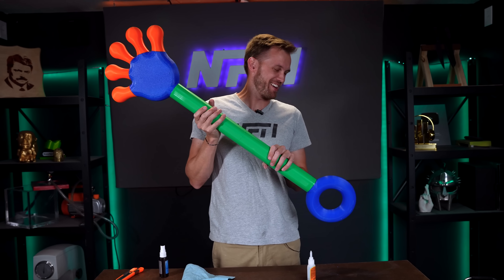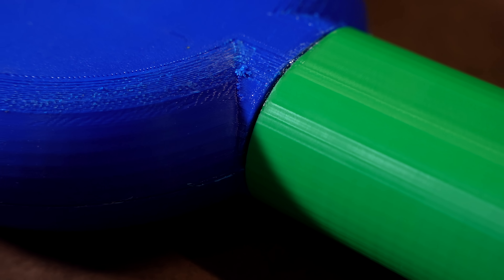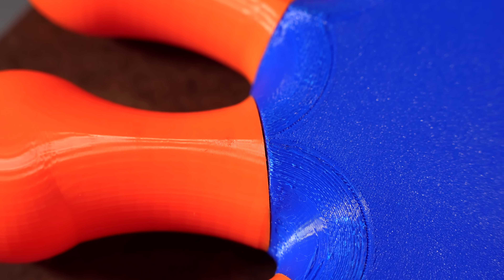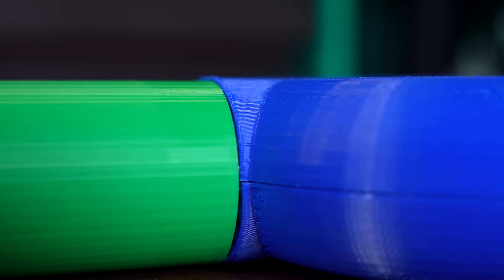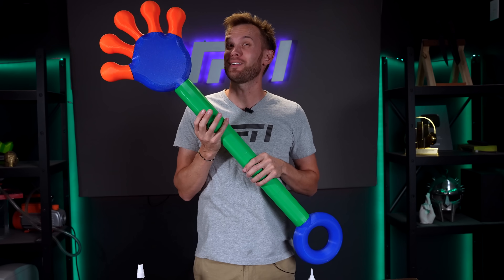I think that makes a mighty fine size and shape for a sticky hand. I'm going to do some gap filling. There's lots of little holes along the sides, and I just need to clean those up enough that I can make a mold of this without the silicone getting inside the gaps. Other than that, we're about ready to proceed.